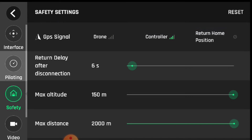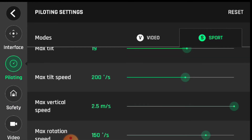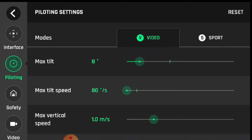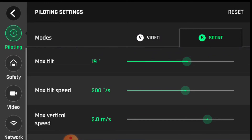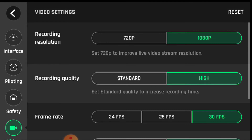It'll come home six seconds after sensing it's no longer connected. Here are the two flight modes: sport mode, where you can change parameters like tilt speed and vertical lift, and video mode. Video mode is for slower photography — you can slow the functionality down so your max tilt and everything is lower, giving you nice steady pictures and footage.